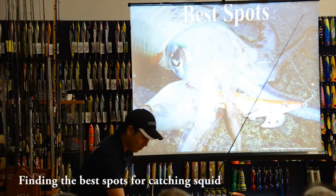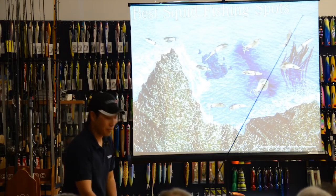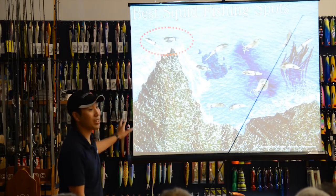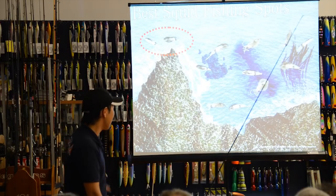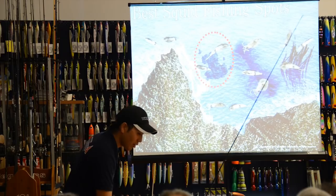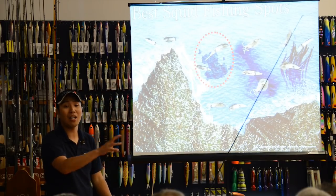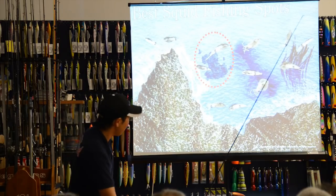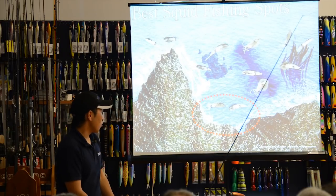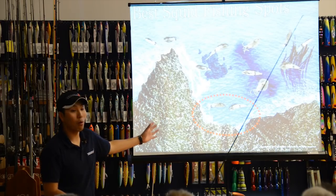Now, best spots. Here is the image of a rocky shore. First, the top of a cave — this is a good point with many bait fish and current. Next, a big invisible structure like a bank or rock. Also, a lagoon area — especially good at high tide time.